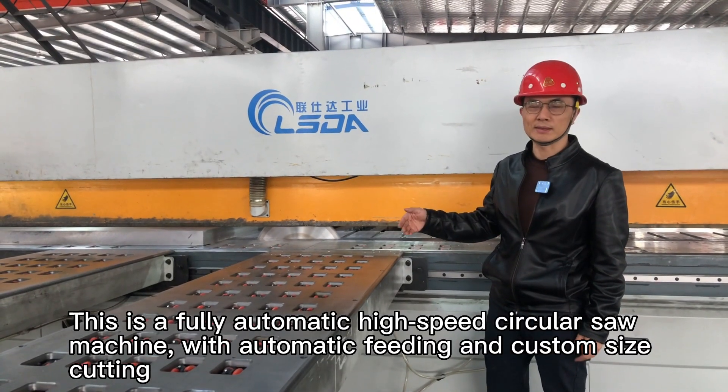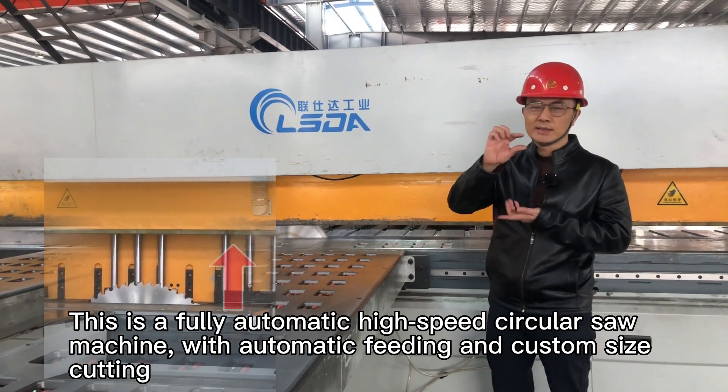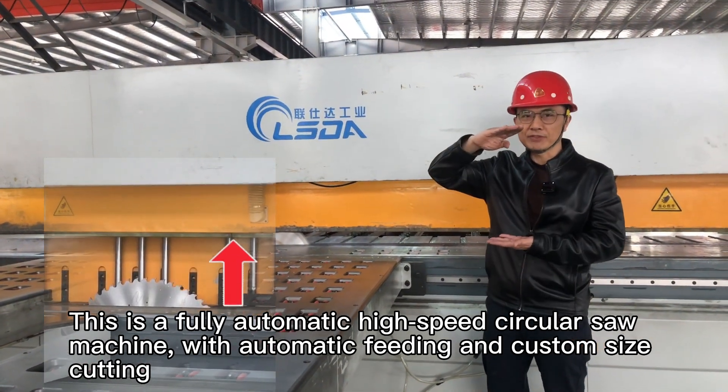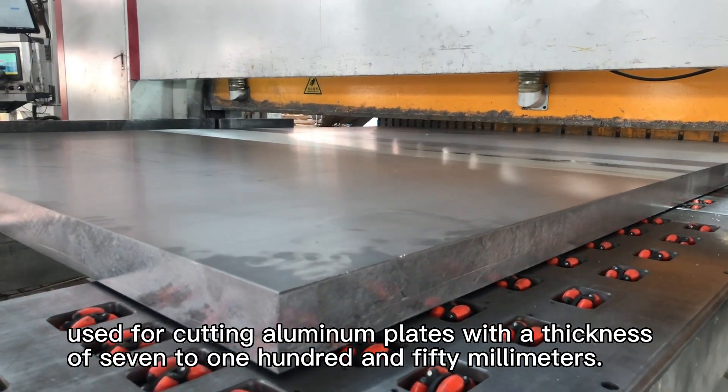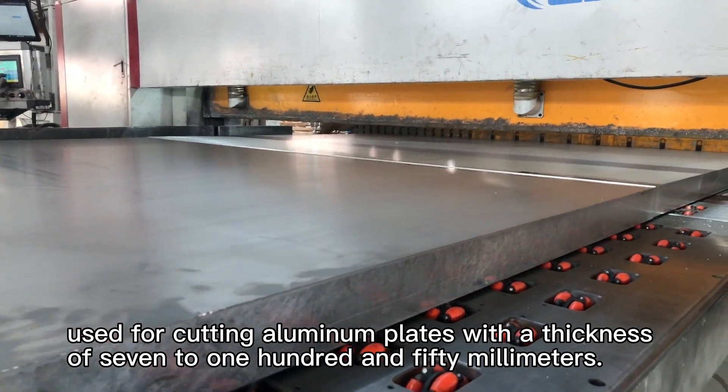This is a fully automatic high-speed circular saw machine with automatic feeding and custom size cutting, used for cutting aluminum plates with a thickness of 7 to 150 millimeters.